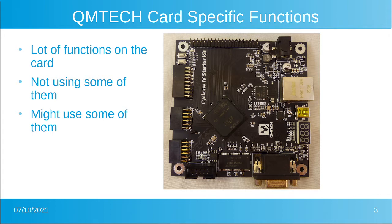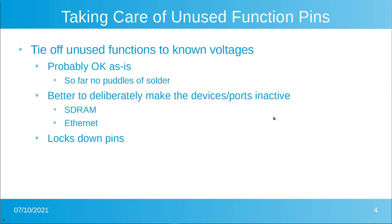It would be nice to use some of the other functions. There's a seven-segment display that would be nice for debugging. We'll eventually want to use VGA. We're not going to mess with the SDRAM at the moment, and it'd be nice to hook up to the PMOD connectors or the other IO connector. Currently we're doing absolutely nothing with any of those things. In this video, we'll take a look at tying off those unused functions.